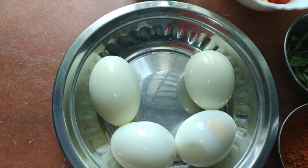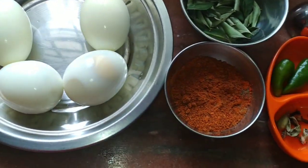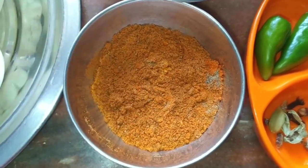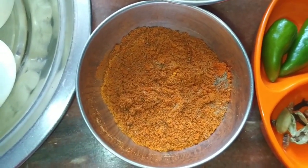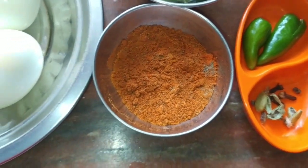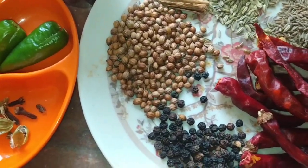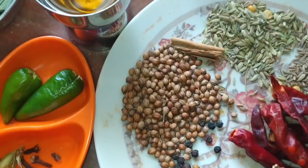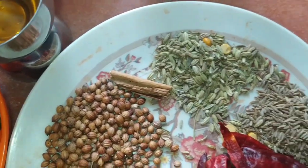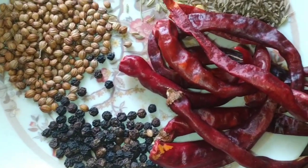We will fry the sauce. 1 red pepper, 1 teaspoon of paste, 1 teaspoon of pepper — mix it. 2 tablespoons of raspberry, 1 teaspoon of pepper.